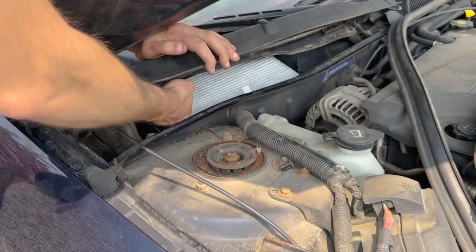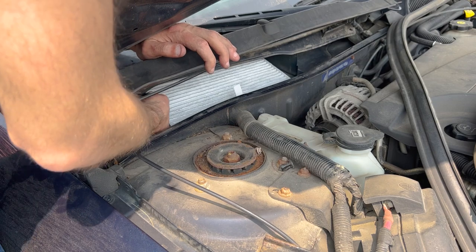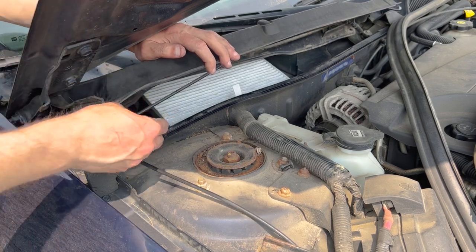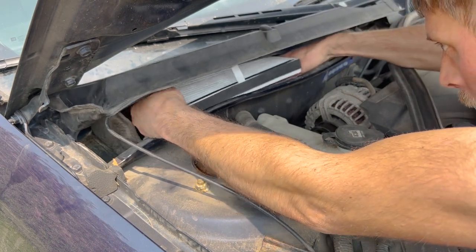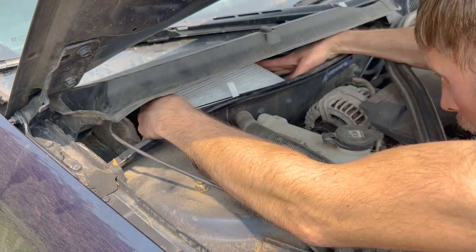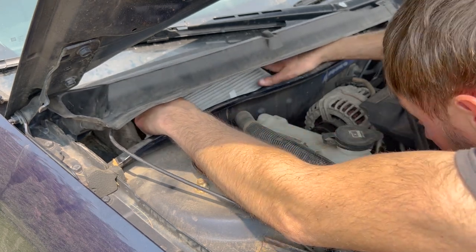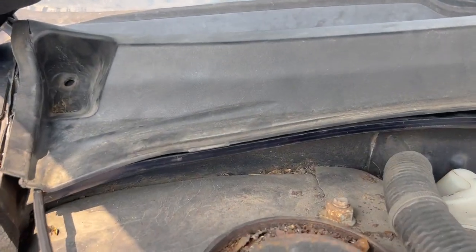Don't be afraid to bend it a little bit — I had to bend a portion of it down to get it underneath, and once it was under those plastic pieces it just sat right in there. Take your time. You can see it's underneath those tabs and sitting pretty flush.